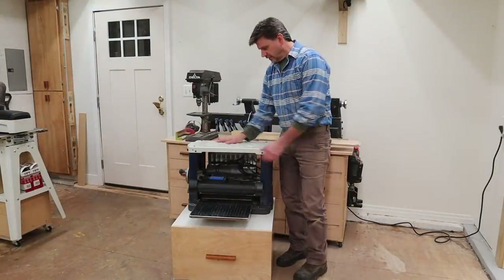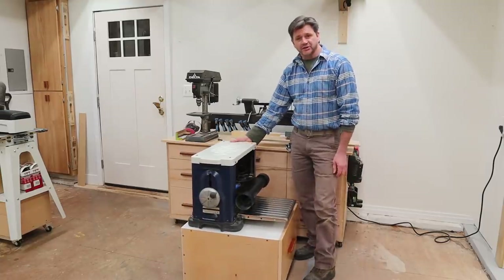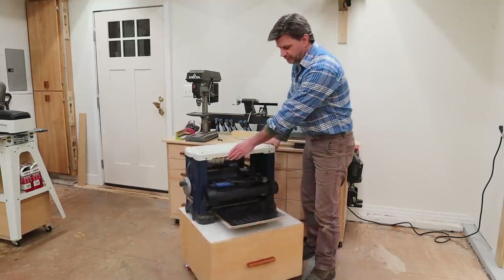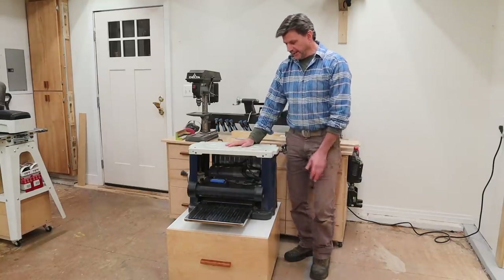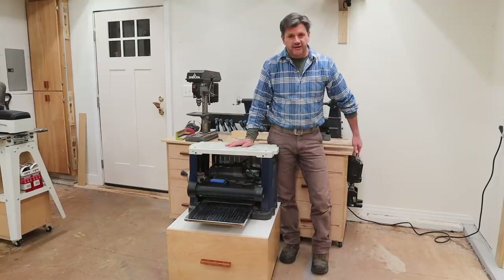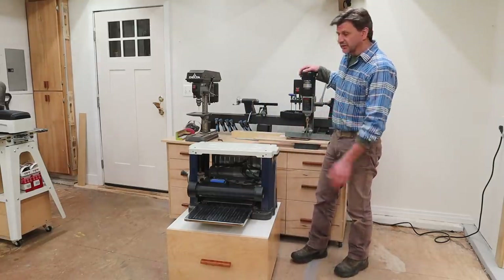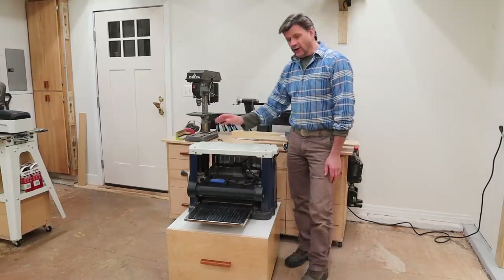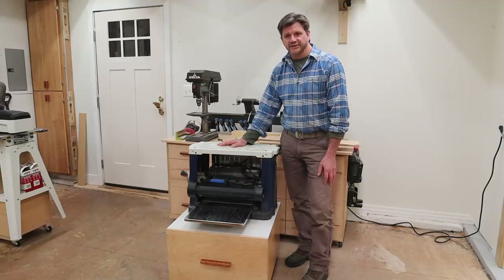I am really happy with the way this turned out. I think it's a great addition to the shop and a really good use of space. I like this plexiglass top and back, and I'm going to store this just to the left of my mobile workstation, which has also turned out to be a great addition to the shop. I hope you enjoyed this video, and as always, thanks for tuning in, and I'll see you next time.